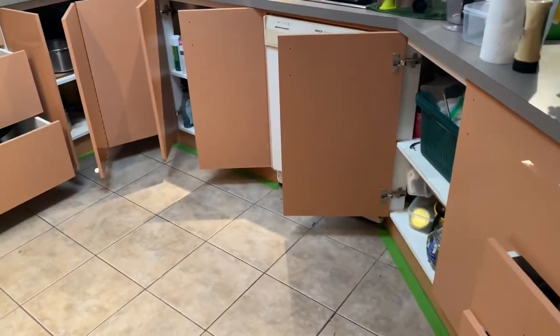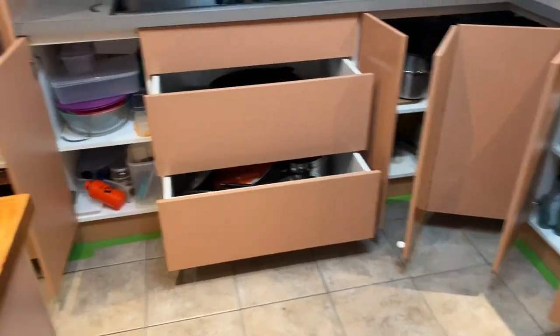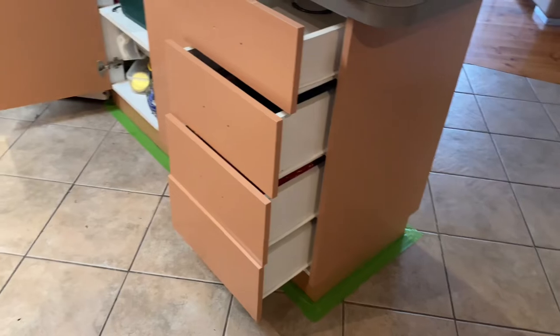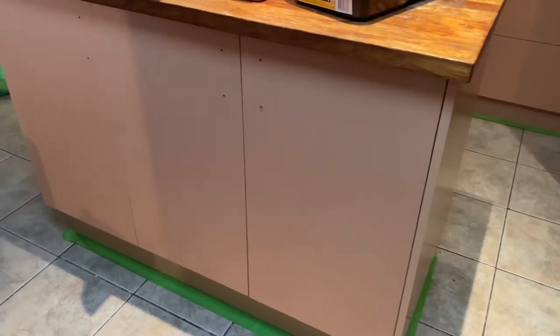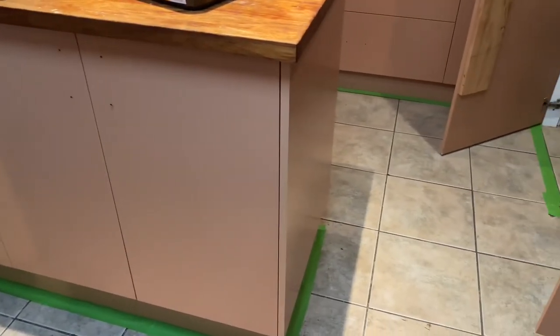All done — just let it dry off now. Some of it has already touched dry. I'll gently close the cupboards back up. It went a lot further than I thought — I was going to buy another couple of tins but I didn't need to. I've still got more than half a tin left after doing all of that, so it covered exceptionally well. Now I'll let it dry overnight and come back in the morning to start applying the top coat.